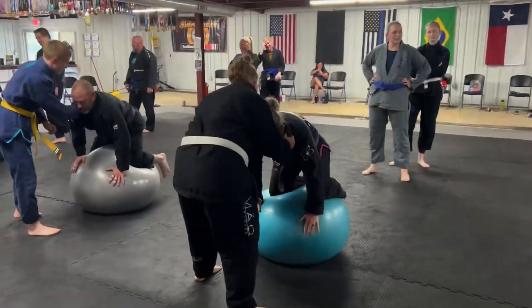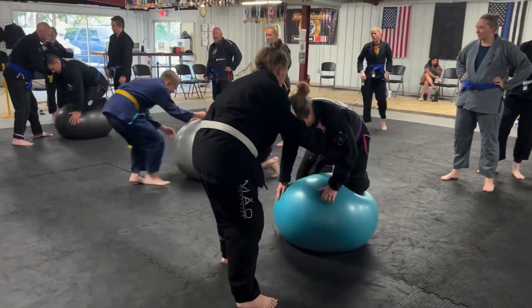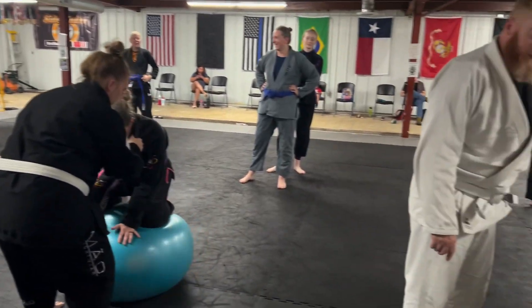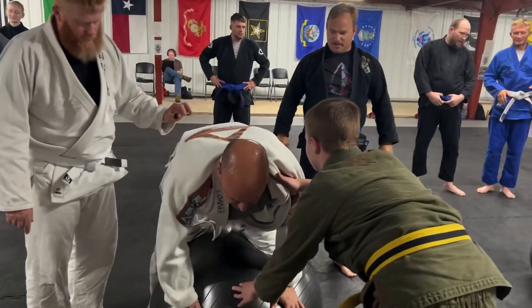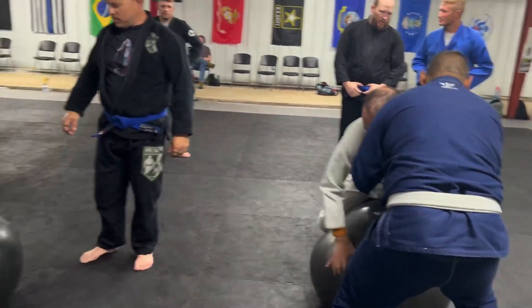Time. Stay balanced. Attack the ball. If you start to fall, attack it.